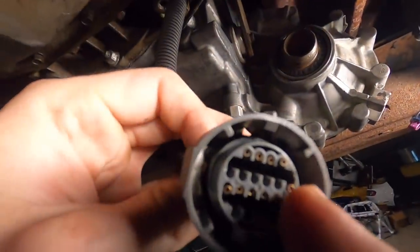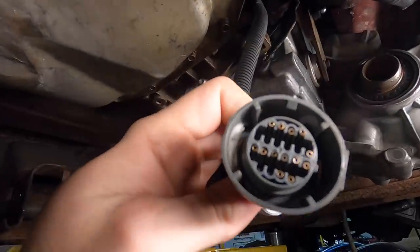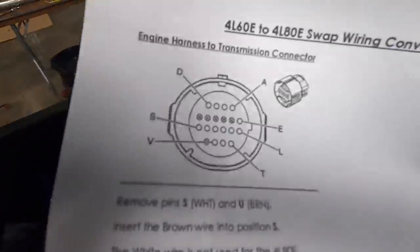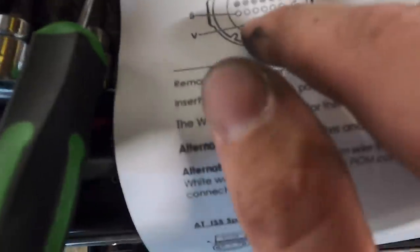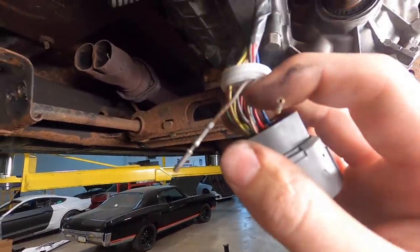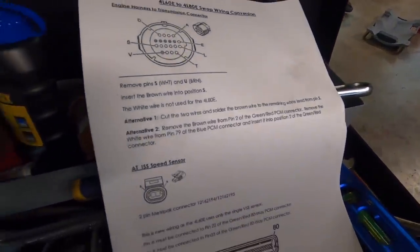Looking at the connector, we need to remove the white pin - you can push on it from the back side to figure out which one it is. The diagram also wants you to remove pin U, but there's no U label on the diagram, so use your imagination. There's T, U, and V positions. The brown wire I just pulled out - there's brown with a stripe and just brown. If it wanted the striped one it would say so; you want just the plain brown one.